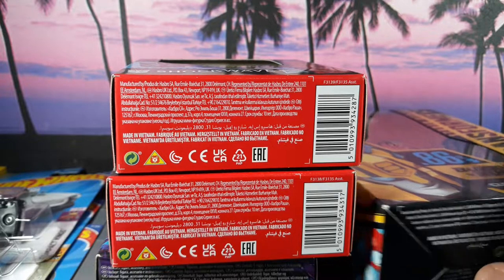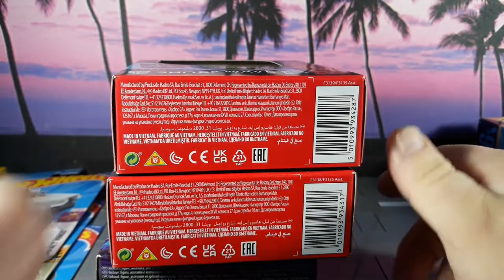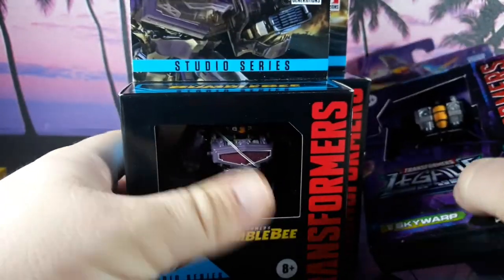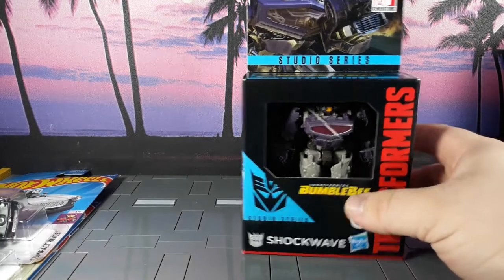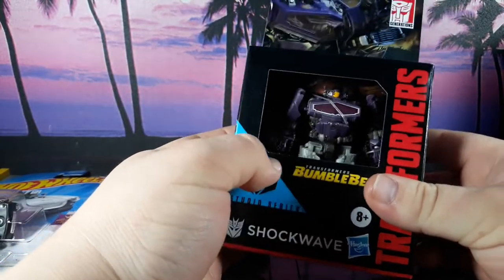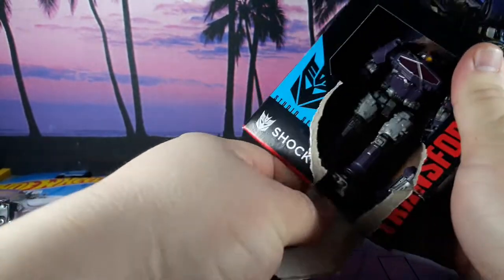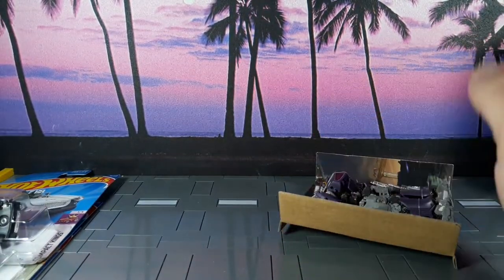We'll start with the little ones. We got a few Legends here, so let's see where we begin. We're gonna start with Shockwave. Since I don't really care for packaging, let's just do this — I am not an inbox collector and I think inbox collectors are absurd human beings, because you're literally just wasting space. I don't understand the logic of collecting cardboard unless you're gonna resell it. It's all just waste to me.